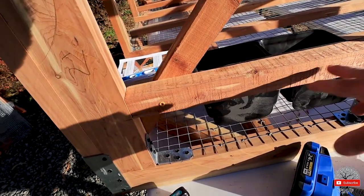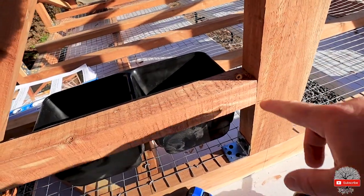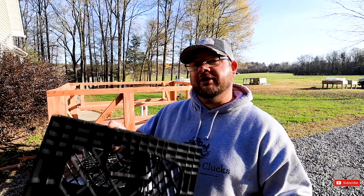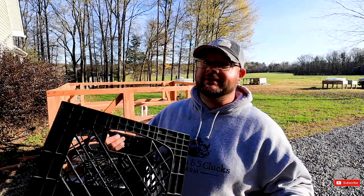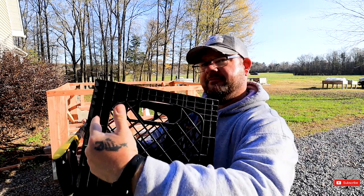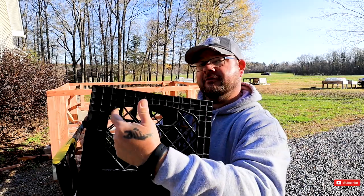We also got the free-choice mineral feeder installed — it's a two-by-two right here that comes across, toenailed in and then screwed into this brace. When you're cutting your milk crates it's really simple — you'll see a pattern with arches up top and you just follow that and cut it out.